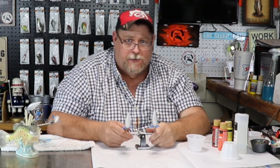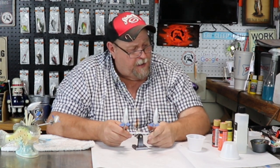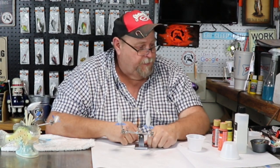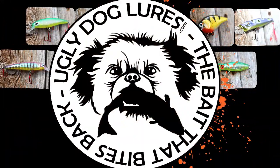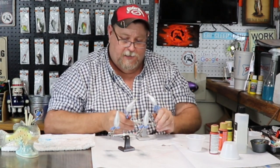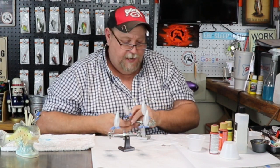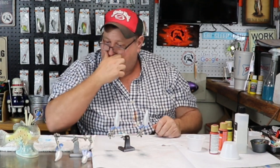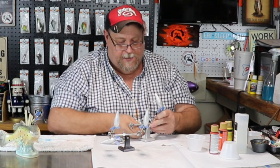Howdy folks and welcome back to Ugly Dog Lures. Let's just paint a crawl today. We got a new crawl pattern out and I've had some guys wanting to know how I did it, so let's just jump in here and do it. I'm going to do four of them — people are just tearing them off the shelves already. The missus is trying to get pictures of them all and get them up on the website.